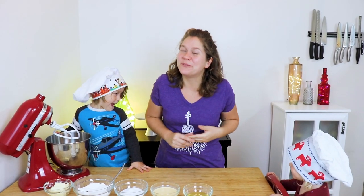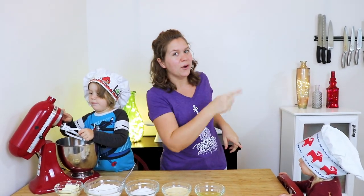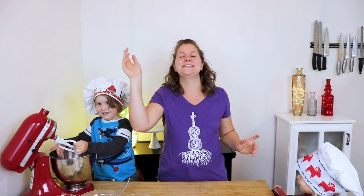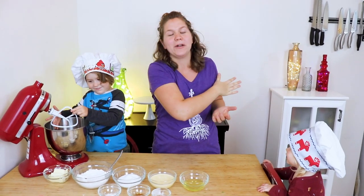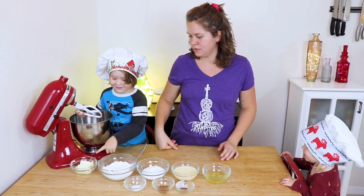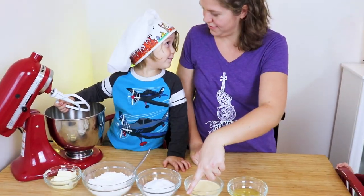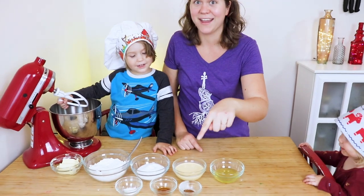Today, we thought we'd make something really fun and really kid-friendly, which is some eggnog cupcakes — no alcohol! The recipe will be in the description below, but here's everything you will need: butter, flour, sugar, egg whites, eggnog, vegan butter, vanilla, and nutmeg.